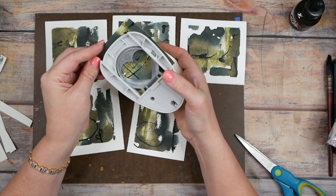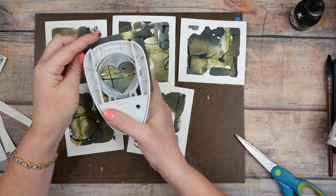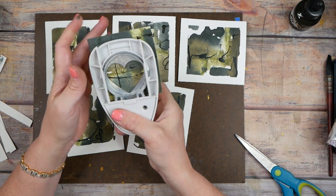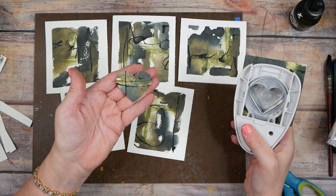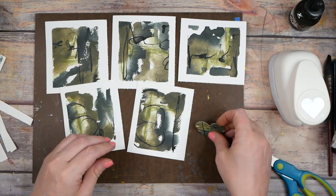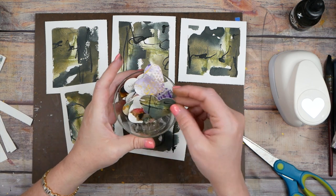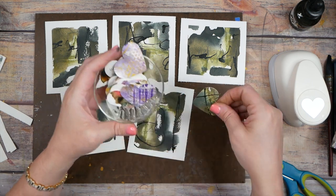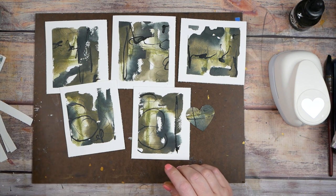How fun would this be as a little art prompt card? Let's just commit — look at that, that is amazing! The rest of this can be for collage, and this piece can go in my pretty little heart prompt bowl for a yummy prompt later. Love it!